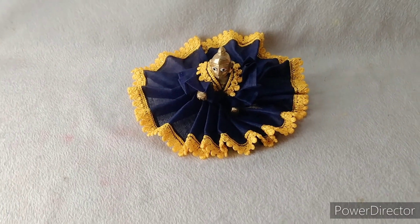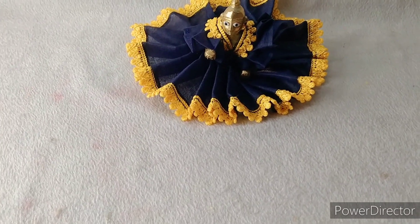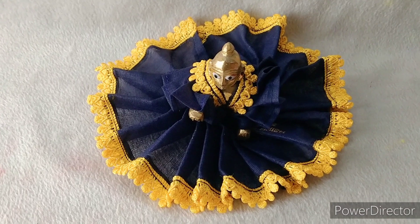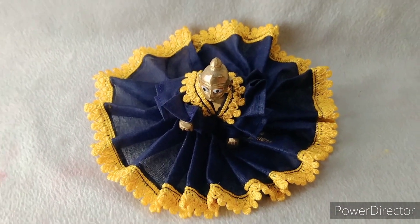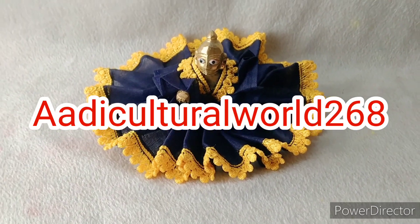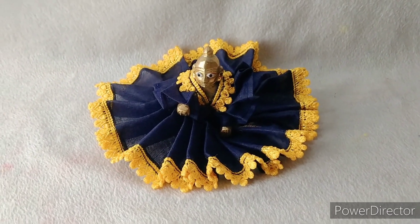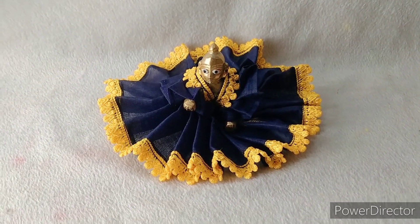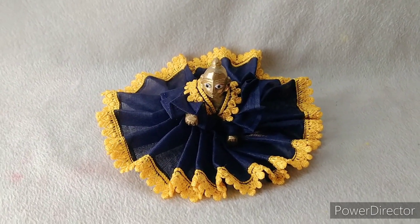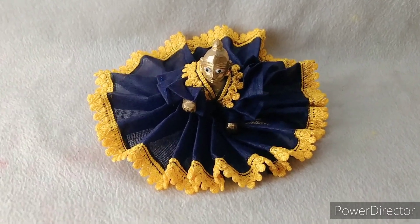I have told you how to make this beautiful dress before, so please watch the last video — you can also make this dress and dress Kana Ji in it. If you want to ask questions, you can ask me on my Instagram. My Instagram handle is Adhi Cultural Valsh 268. Follow me. And if you haven't subscribed, please subscribe to my channel and press the bell icon so you can see notifications of my videos.